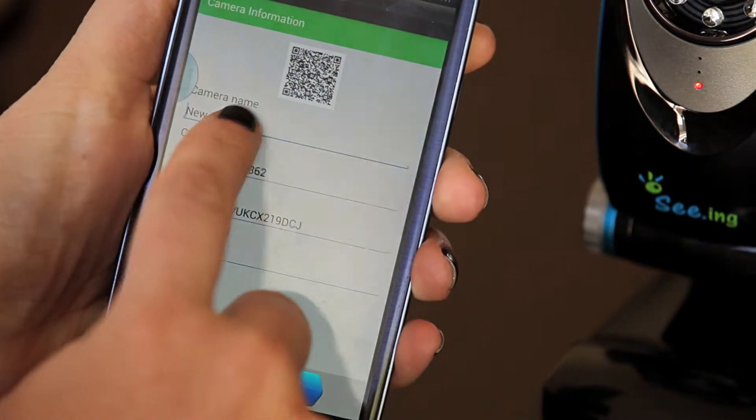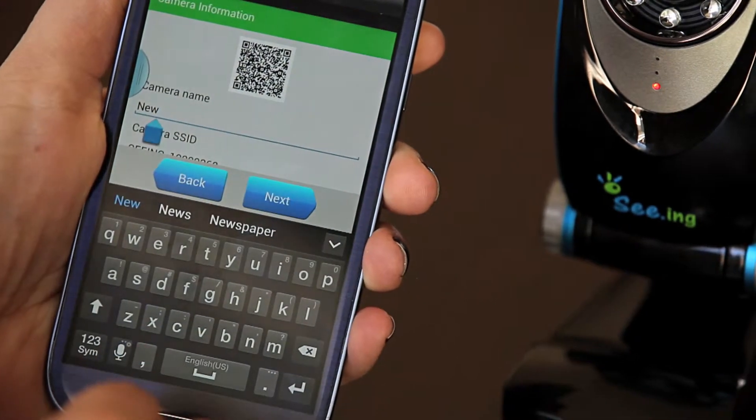Once the application identifies the QR code, a screen will come up that will enable you to change the name of the device that you have just installed.